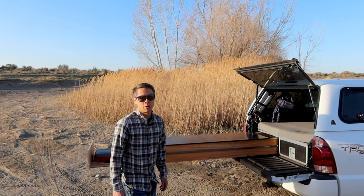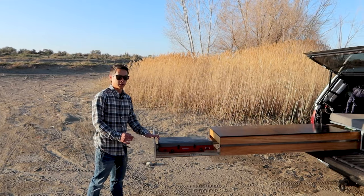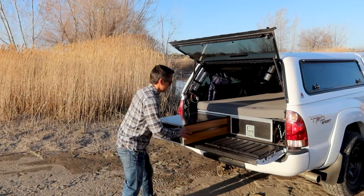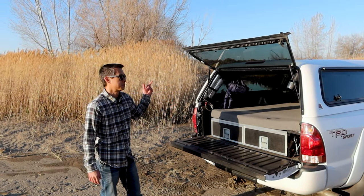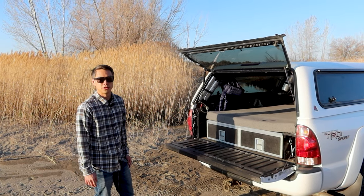Hey guys, this is my Toyota Tacoma camping rig. I covered the camp drawers I built in a previous video — you can check that out in the description. But since you guys had some questions about the truck topper and some of the modifications I've made, I figured I'd make a video covering all the features I've added.